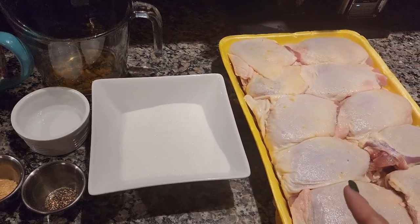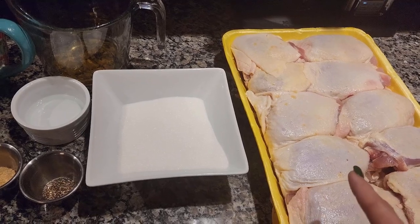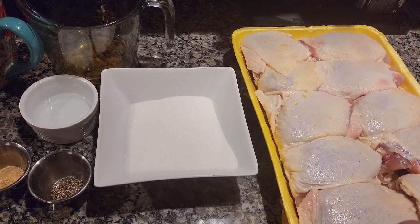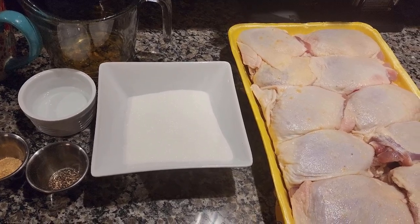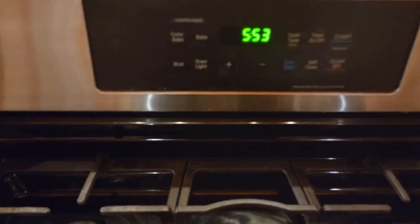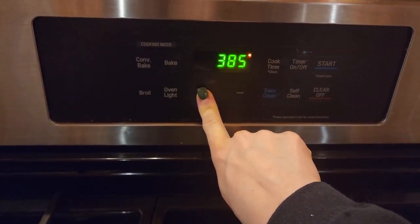You also need 10 to 12 chicken thighs. I do bone-in chicken thighs with the skin on. If you do boneless you may have to adjust the oven temperatures as they will probably cook a lot quicker. Go ahead and preheat your oven to 425 degrees.